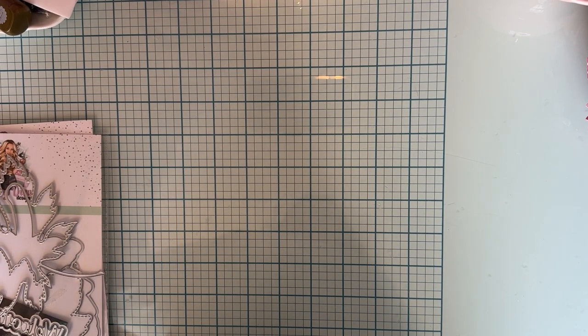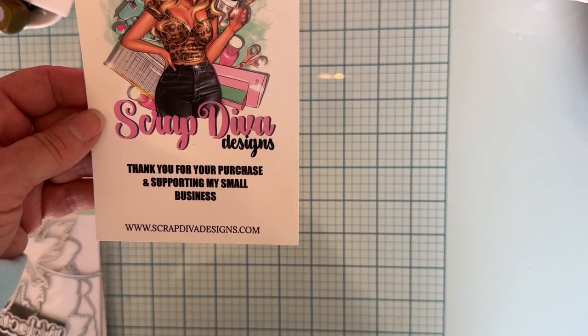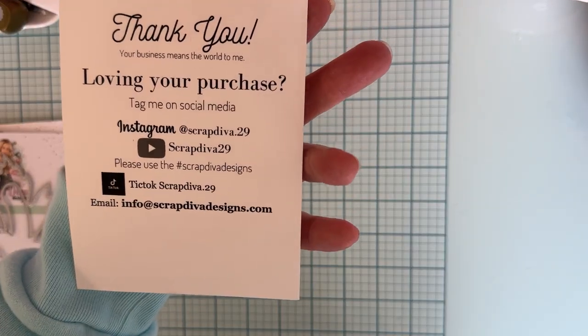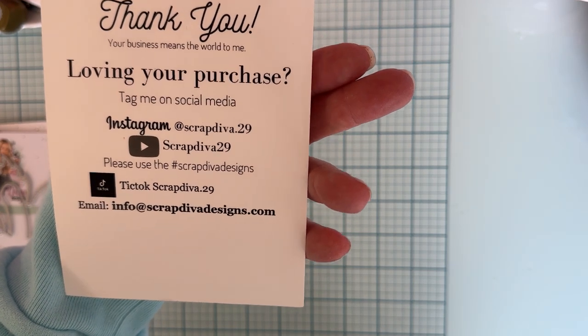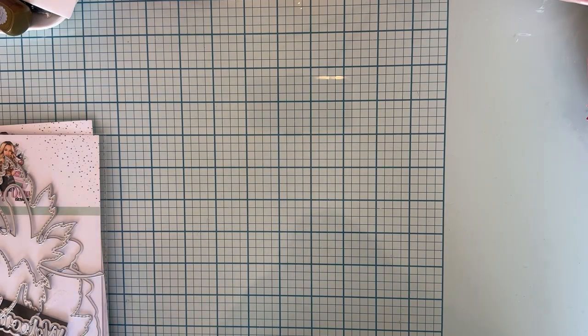Hello everyone, welcome back to the channel. So today is a little project share from Scrap Diva Designs. This is Erica's website, ScrapDivaDesigns.com, and this is all of her social media. So make sure you're following her and following the hashtag Scrap Diva Designs because there's tons of inspiration there. So let me share with you what I made.